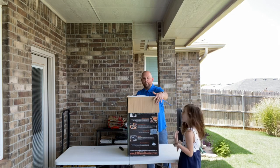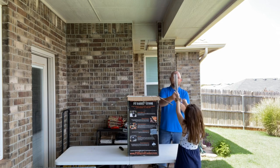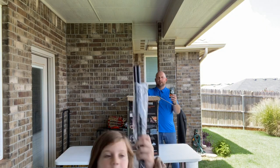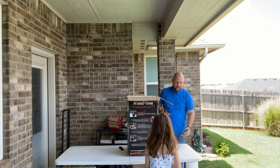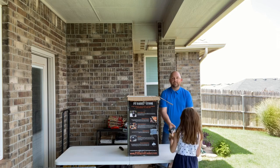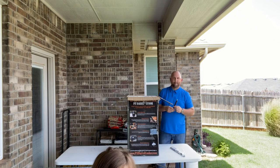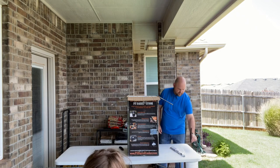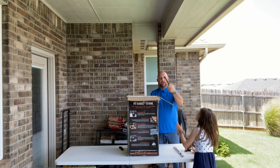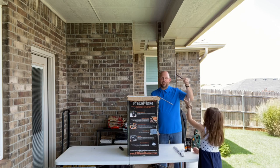It's got two steel rods for hanging — let's lay those right here. And then we have the rubs they threw in the package for us: an all-purpose pit rub and a beef and game pit rub. It also comes with a hook hanger so you can remove hooks from the barrel without burning your hand.